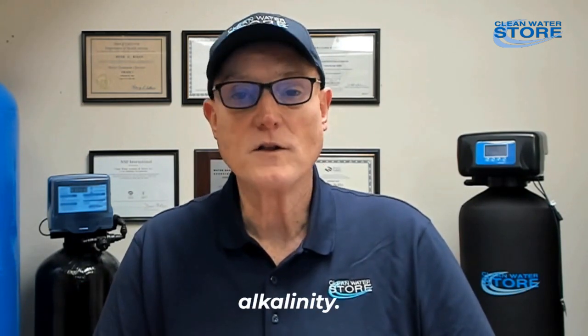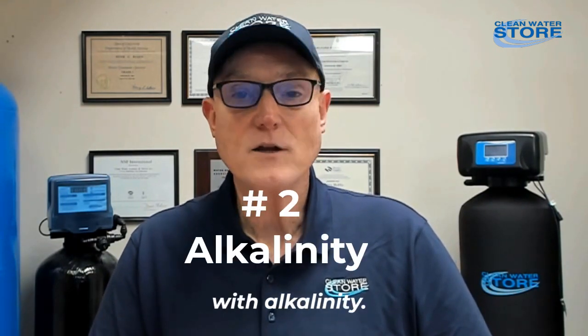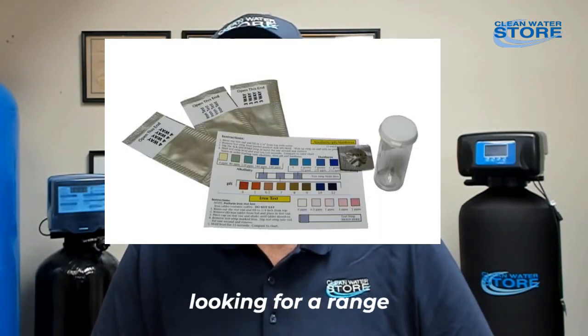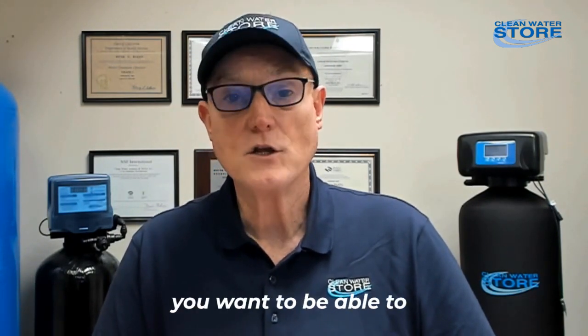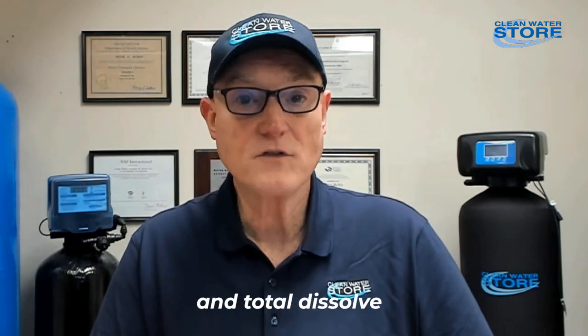The second one is alkalinity. With alkalinity, we recommend the strips because that's the simplest way to test at home, and you're looking for a range anyway. If you have corrosion problems and you're trying to identify corrosion, you want to be able to test for pH, alkalinity, hardness, and total dissolved solids at a minimum.